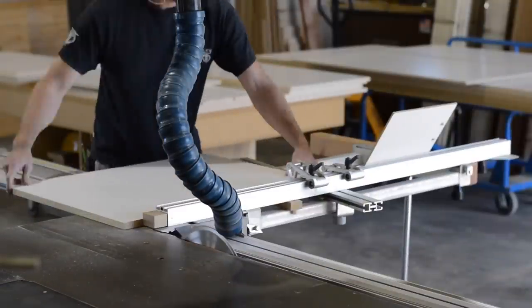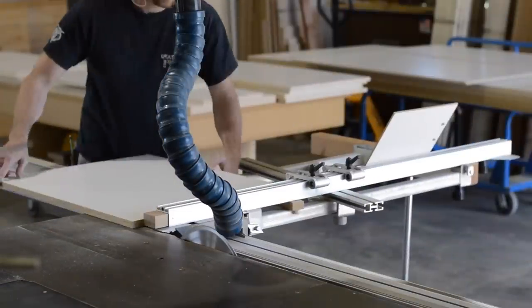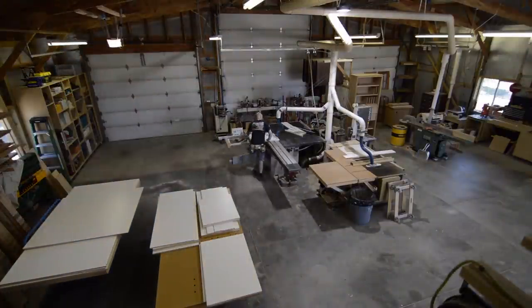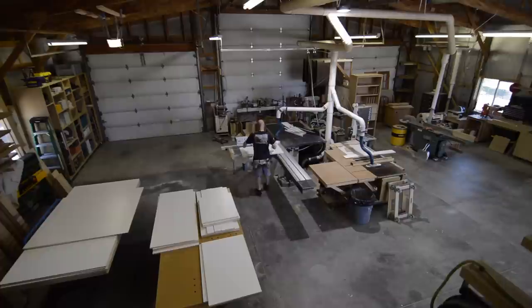One of the things I like most about this saw is that the fence has two flip stops. This is really nice because I can cut a piece to both length and width by just lifting or lowering the appropriate flip stop.